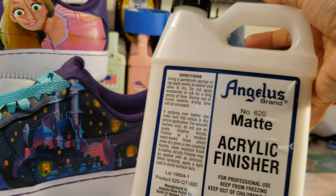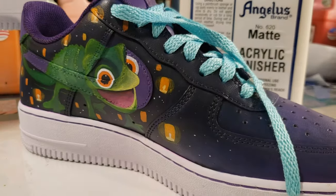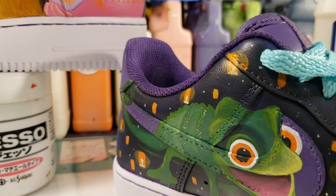Time to seal in all the paint and I'm using a matte acrylic finisher. I also chose a light blue set of laces to complement the artwork.